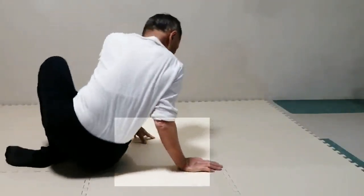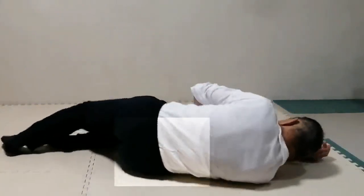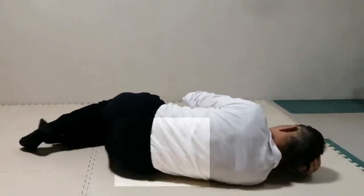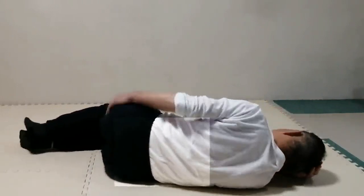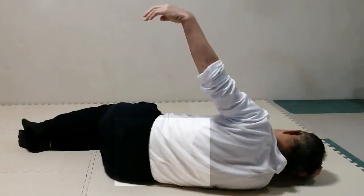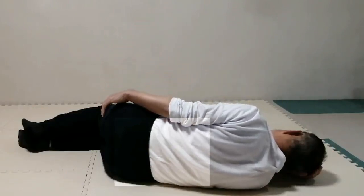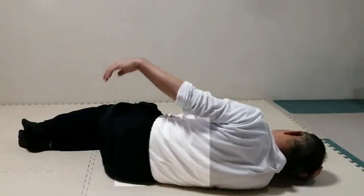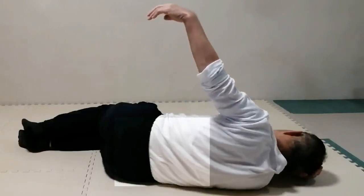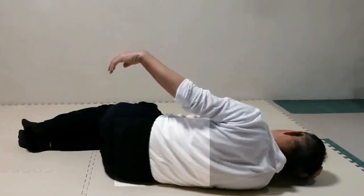Lie on the right side and place the left hand on the side of the pelvis. Try to lift the hand and arm together from the body toward the ceiling a few times. Pay attention to the shoulder — the ease of the shoulder. Feel how difficult or easy you can lift the arm.